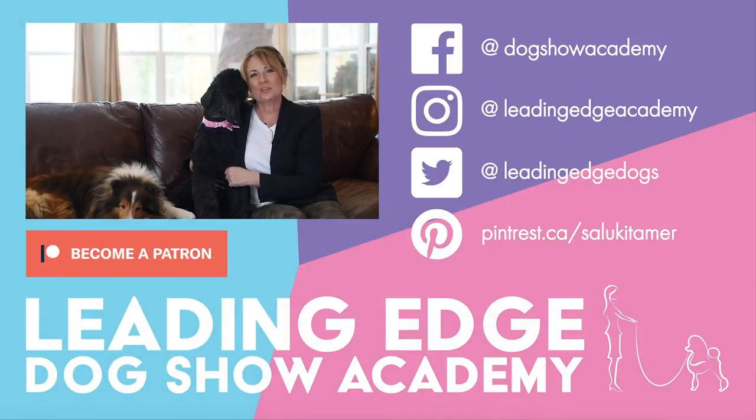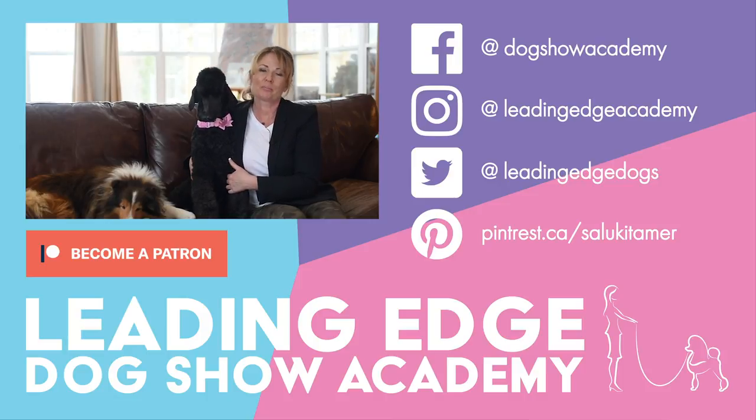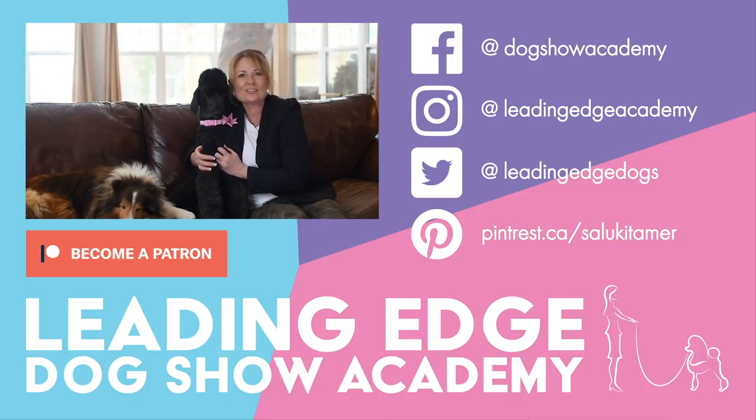Hi guys, I hope you enjoyed today's video. Please give us a like, and if you haven't already done so, you can subscribe to our channel below. Also check out leadingedgedogshowacademy.com for our premium content. We had a lot of fun bringing you all this information. See you soon.